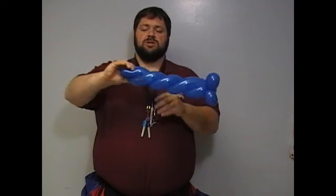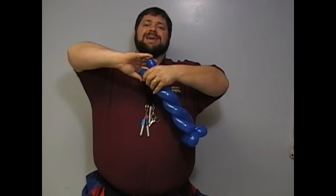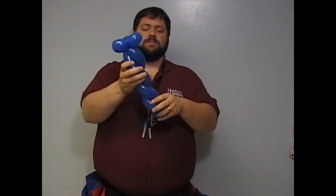This wrist is still going here, come down to your base. Notice how tight this one bubble is — be careful, gently twist, straighten it up and there you go.